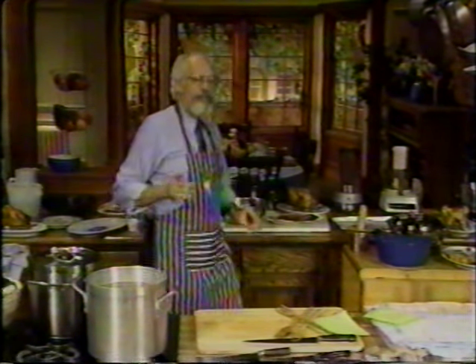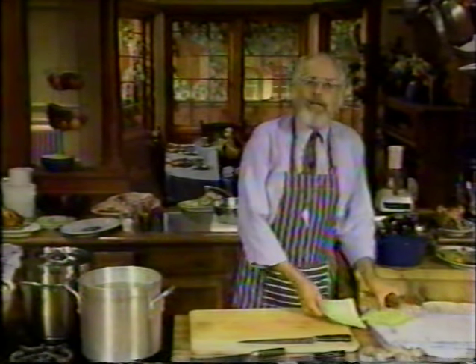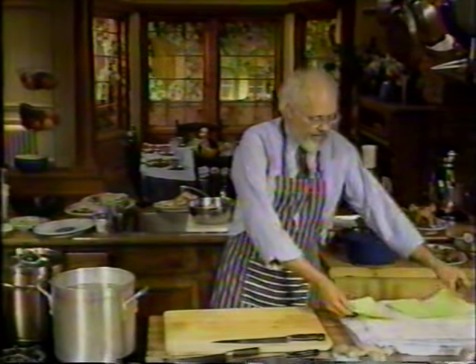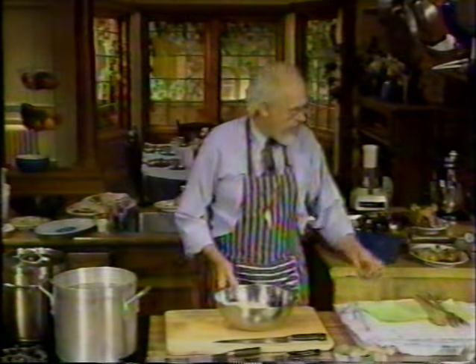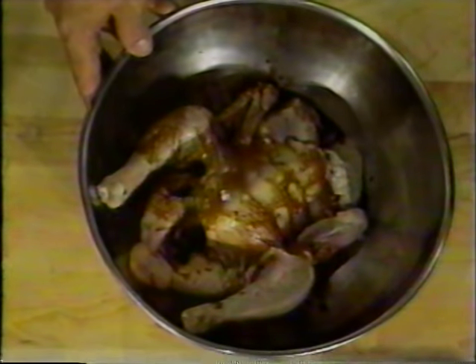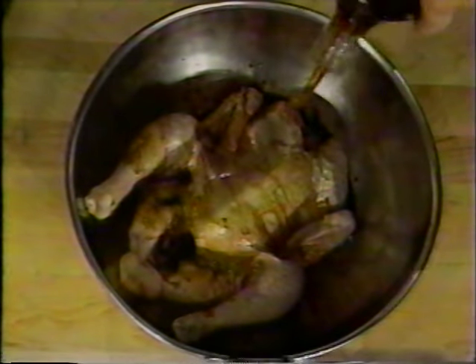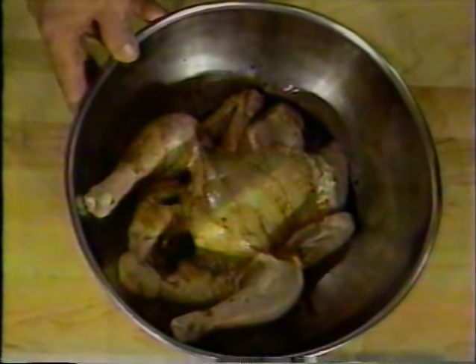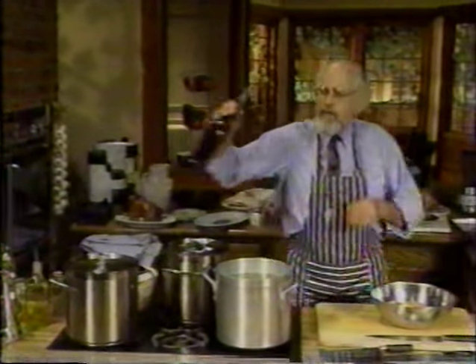Now, the other very famous dish — and I think the most famous dish in China — is called beggar's chicken. A beggar's chicken is simply a riot to make. We need one chicken. We're going to marinate the chicken in two tablespoons of dark soy sauce, one tablespoon of sesame oil, and one tablespoon of Chinese rice wine. You can use dry sherry if you prefer, but I like the rice wine. It gives it a wonderful flavor.